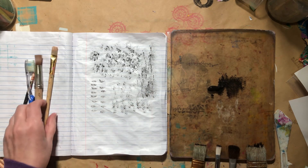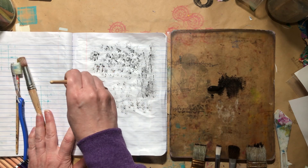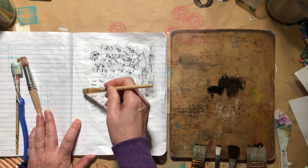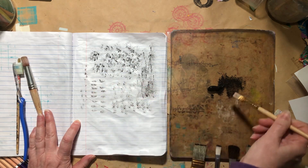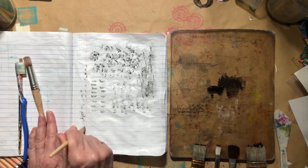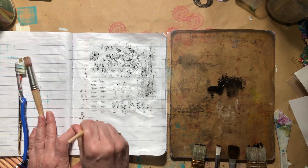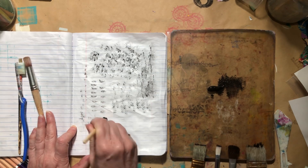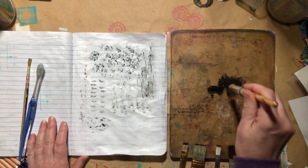I'll have a whole page here of different mark making. This brush may be beat — I'm not getting much, it's pretty dried up. But I can use it on the side and make little hash marks. It's just not going to work so well. I don't even think if I load it up it's going to give me much. I can get some marks if I really press, but that brush may have met its end.